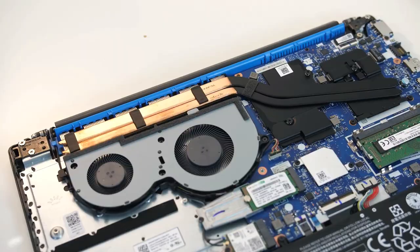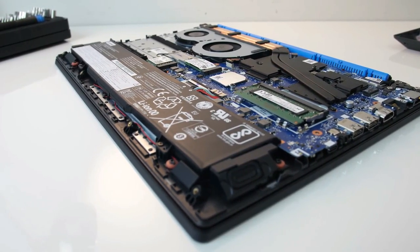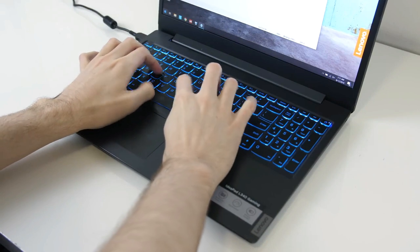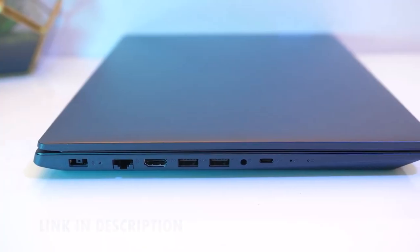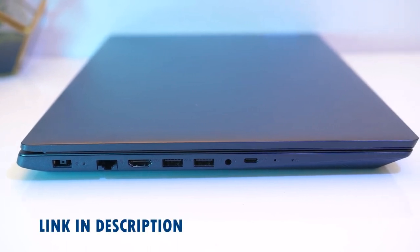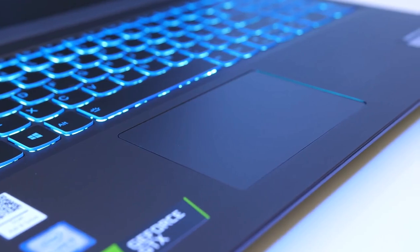Ideally for music production you'd want a solid state storage drive, but the IdeaPad instead opts for a large one terabyte HDD. While this is fine for storing finished tracks and everyday bits and pieces, you'd do well to make use of the USB-C port to hook up an external SSD if you plan on using sample libraries.